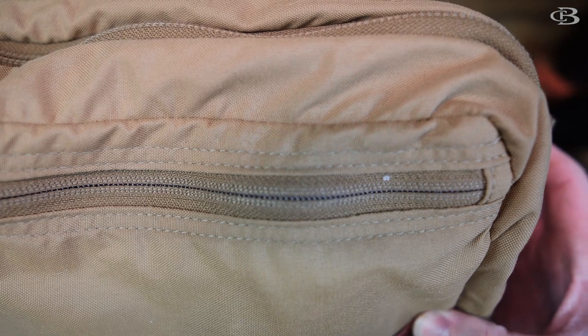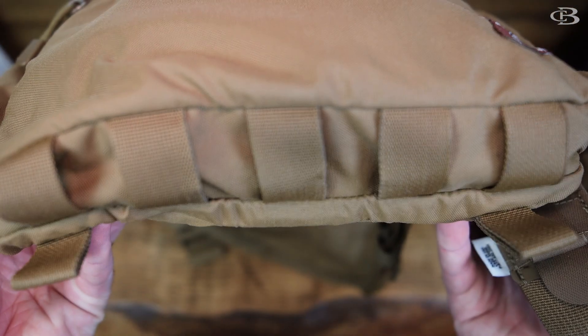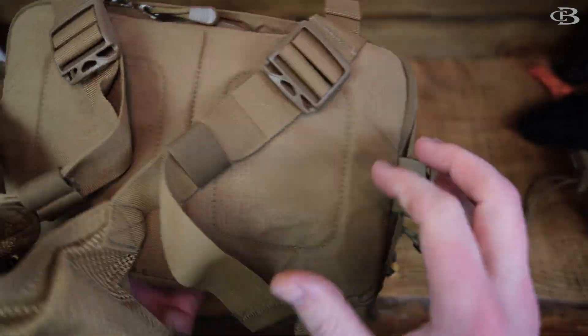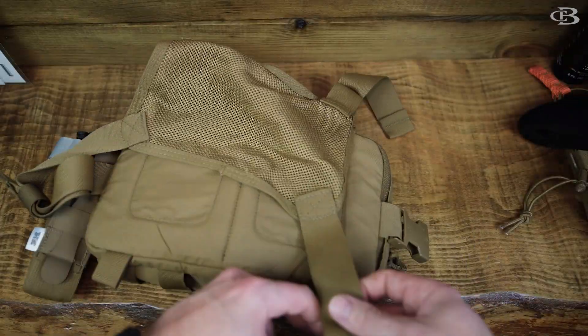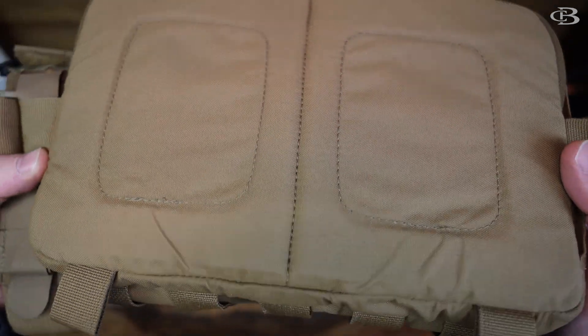Let's take a closer look. It has great zippers - YKK zippers. USA made. 500D Cordura. Just really great construction. You've seen me use Hill People gear here in the past. Nice venting on the back because of this mesh right here - it kind of goes in the center of your back. Yeah, just really great construction all over.